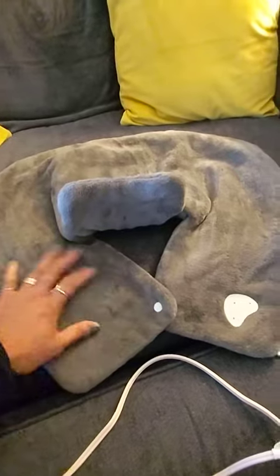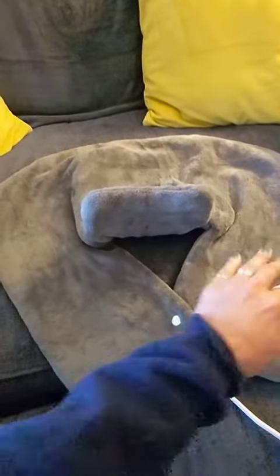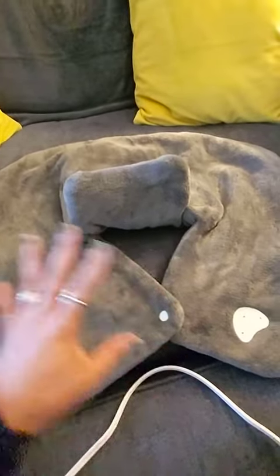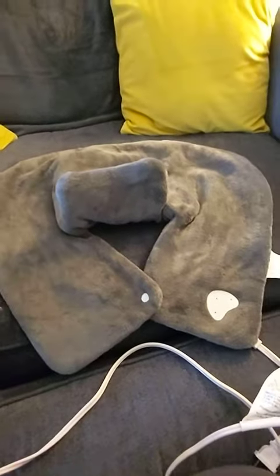Especially because it's so soft, and this fits nice and snugly. It's not loose. It doesn't hang off. It stays right where it should stay for as long as you have it on.